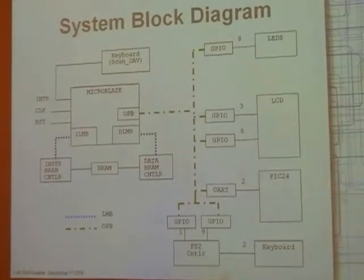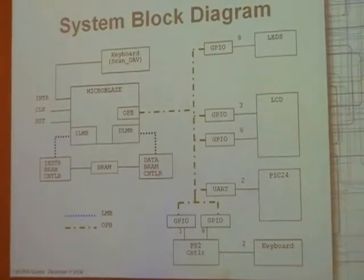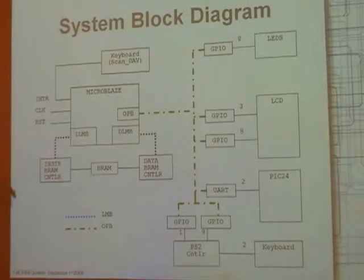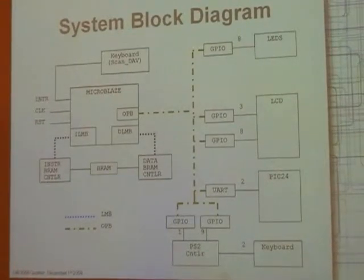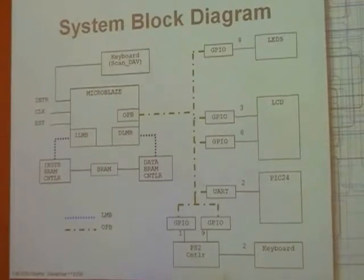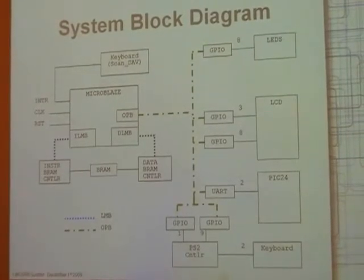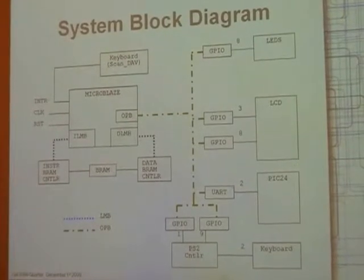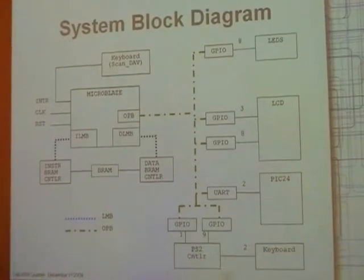LEDs are mainly for debugging — for seeing what's in a certain register, et cetera, and which buses show. The keyboard's scan DIV signal is hooked up to the interrupt controller. Scan DIV is a signal out from the PS2 controller that asserts itself when there is valid data coming out of the PS2 controller.